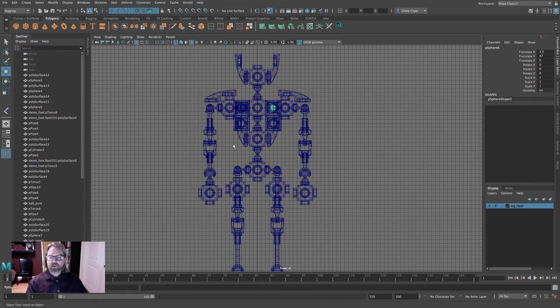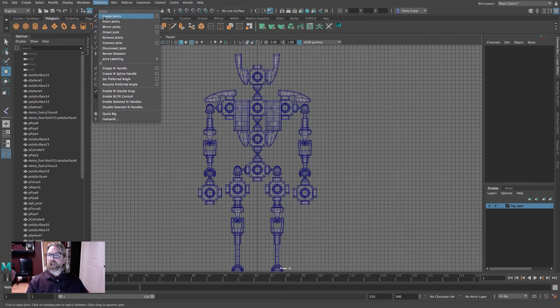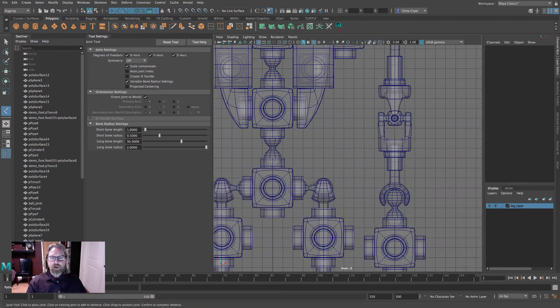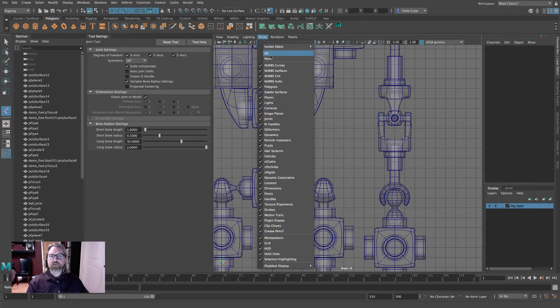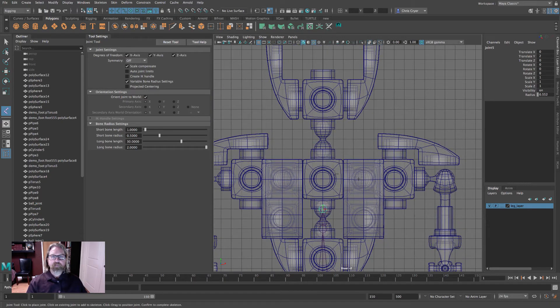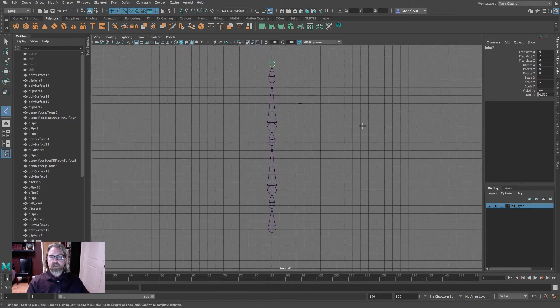Begin the joint chain. Hit the five key and turn on X-Ray. Go to Rigging mode and open Skeleton > Create Joints with Orient Joint to World enabled as a failsafe. We want all joints in world space. Click the spine root joint and grid snap up through each of the two-sphere ball joints: grid snap, grid snap, snap on each pair of spheres, then hit Return when done.